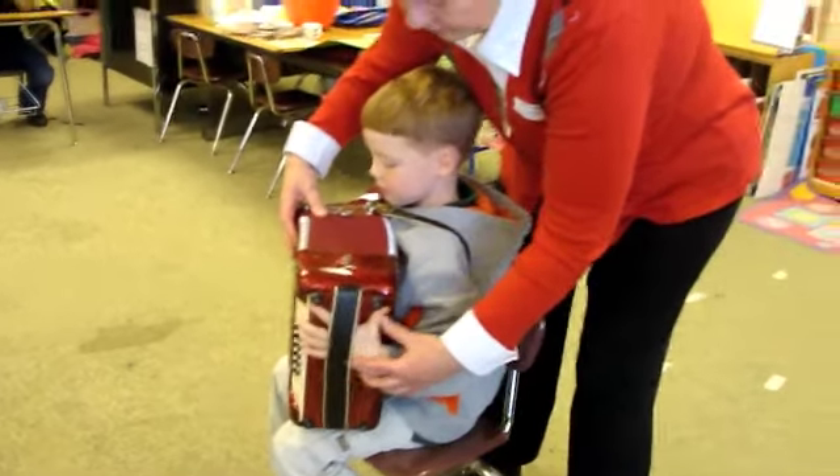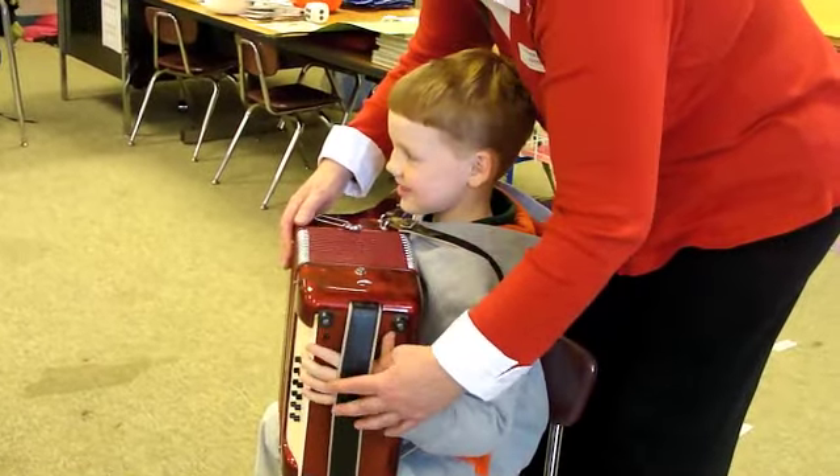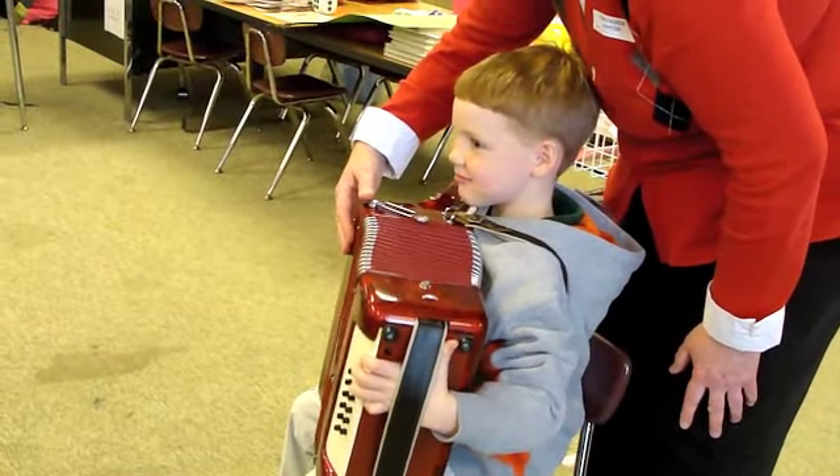And then you pull it up to you and you slip your arm in here. So I hope you're all watching so you can see what to do. Now, this is what goes in and out, so you'll need to depress a button here — you can push any button. Push it and pull, and then push it and pull.